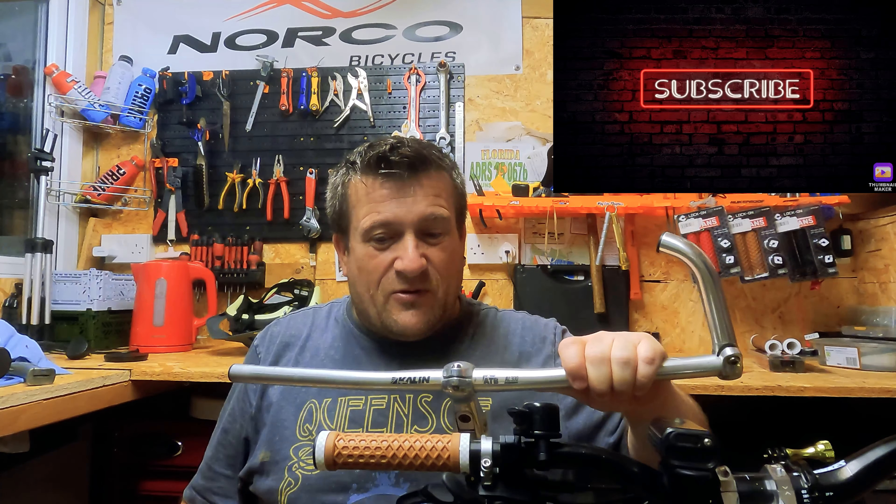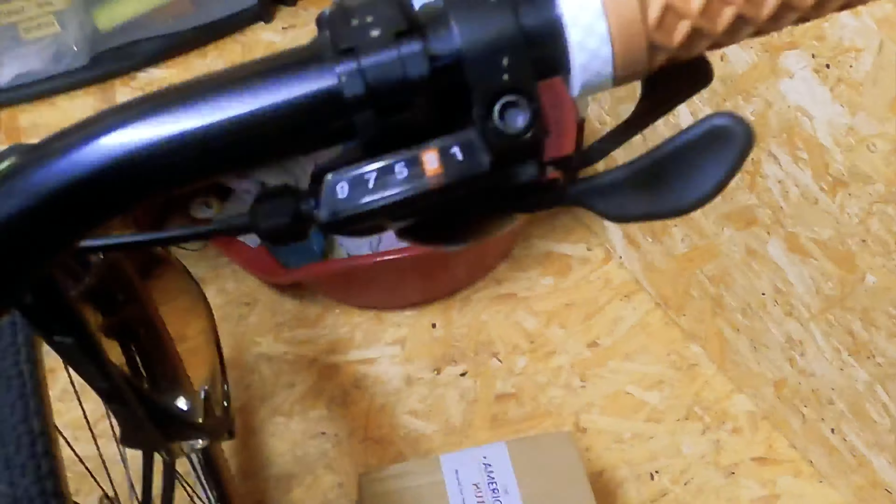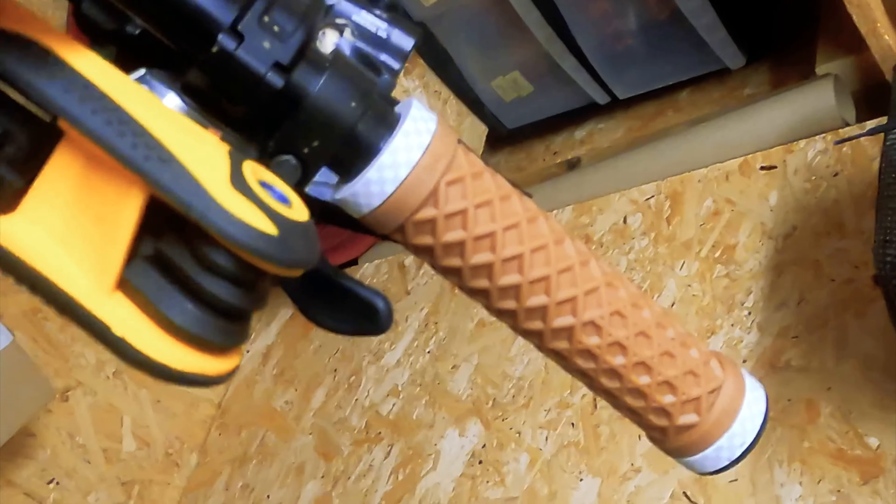I'm pretty chuffed — this is going to look proper retro now and make it a little bit more twitchy. I don't really do anything fancy with it on the way to work. Let's make this more retro, let's get cracking, get these fitted. First things first, let's loosen up all the levers. And if you're wondering why I'm a bit sweaty — it is hotter than Satan's knackers in a freaking budgie smuggler at the moment here in the UK. It is bloody hot.